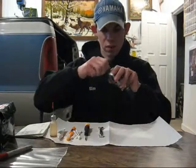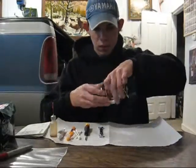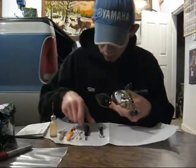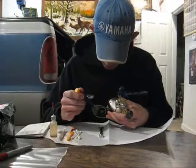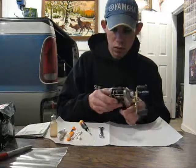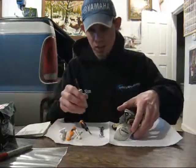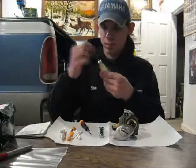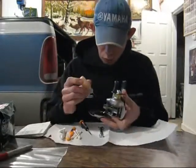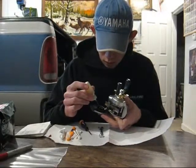Some examples of bearings that are easy to access: take this one right here on the spool. What I will do now, from now on, now that I know better, is I'm going to take some of this Ardent Reel Butter oil and just place one drop on there.